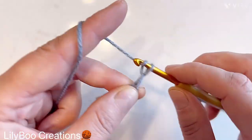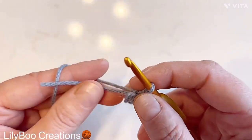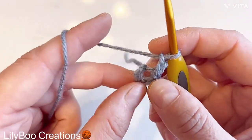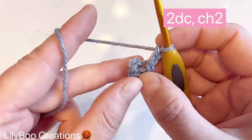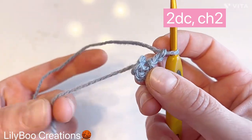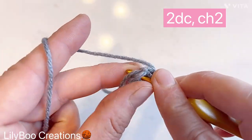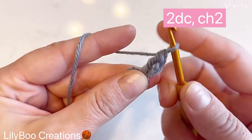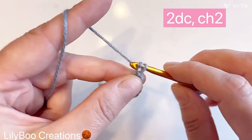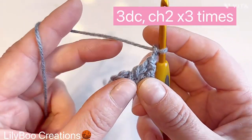Then we're going to chain four — one, two, three, four — and join in the first stitch. We're going to chain two and then work into this magic ring. I like to reinforce it with my tail, and I'll show you how I do that. You're going to make a double crochet into the ring, then make another double crochet.